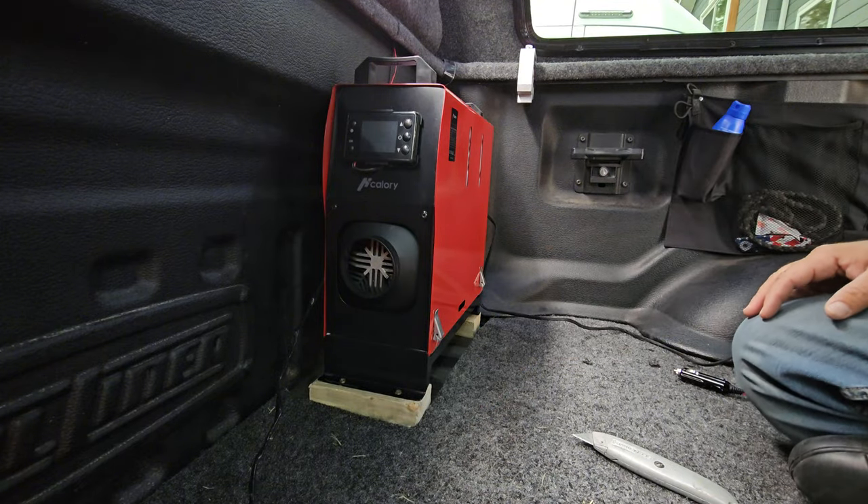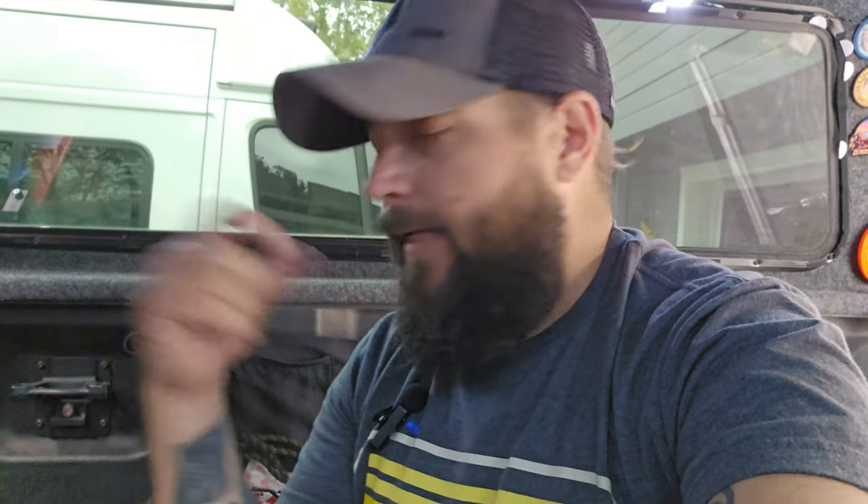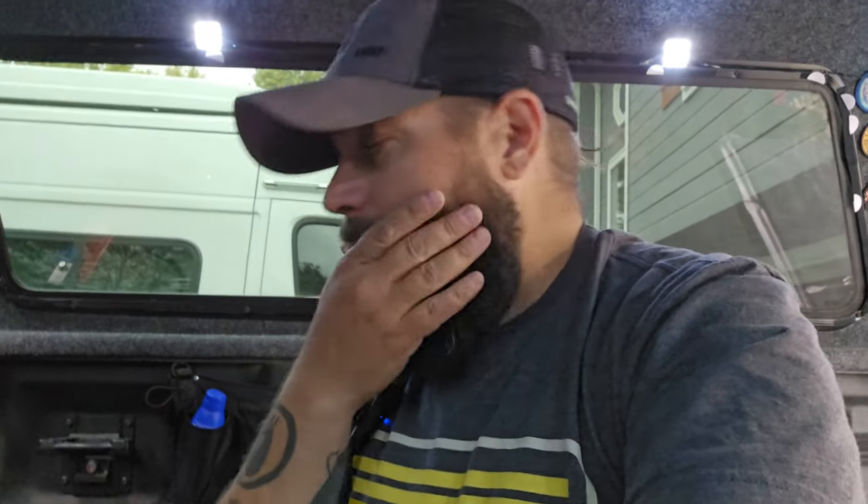Some people build setups where they can leave the heater outside their vehicle and route the ducting for the heat to come in through one of the windows. I don't want to do that. I want it to be completely self-contained in case you're traveling and have to stop at a rest stop, a Loves, or wherever — like we've had to do several times. For stealth camping, I want it completely self-contained. The most important thing is making sure you have a good secure connection with the exhaust so it's not leaking into the truck.